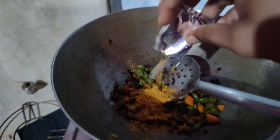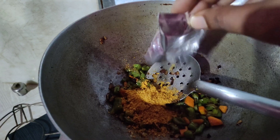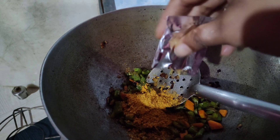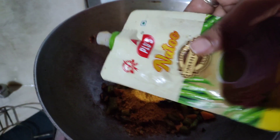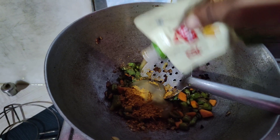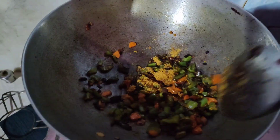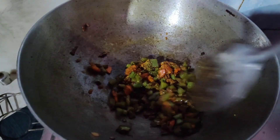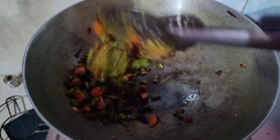Then I will add the Maggi masala. I have added 2 Maggi masala packets. I will also add soya sauce and ketchup, and mix it with the masala. I will give it about 1 minute.